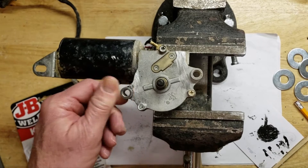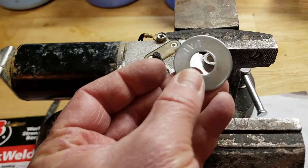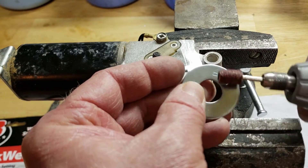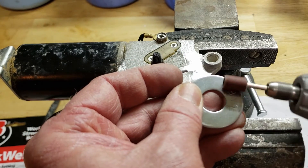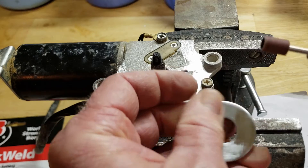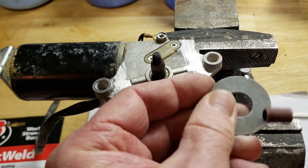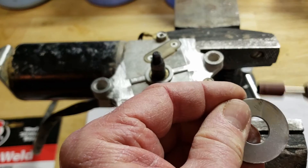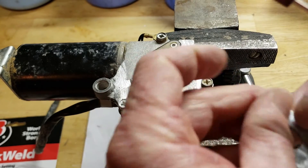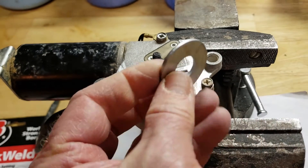It looks like that's on there pretty darn good. Now we'll get ready to set up our washers. Before we glue them, I want to rough them up with a Dremel tool — that makes it easier for the JB Weld to make good contact. We'll do this for both the front and back side. The back side might have a little rim on it, so we want to make sure we grind that down so it doesn't interfere. We'll rough up all the washers and then we'll be ready to lay them down.